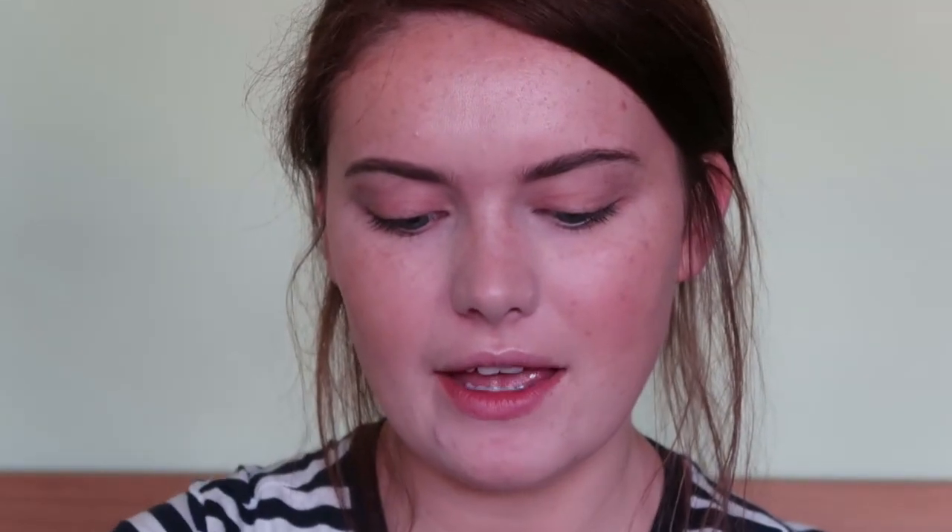Then I'm going to go in with my Lulul Eye Primer. I think I must have got a faulty packaging — the glue hasn't been glued down, which does get slightly annoying — but it's such a good eye primer, which is why I let it off. So I'm just going to use this to prime my eyes.